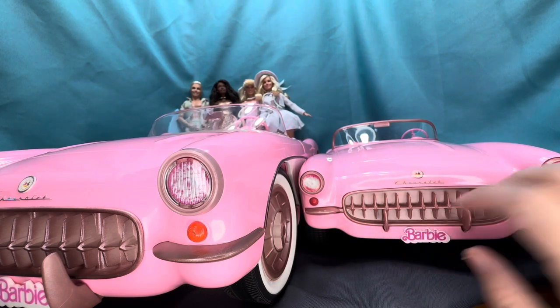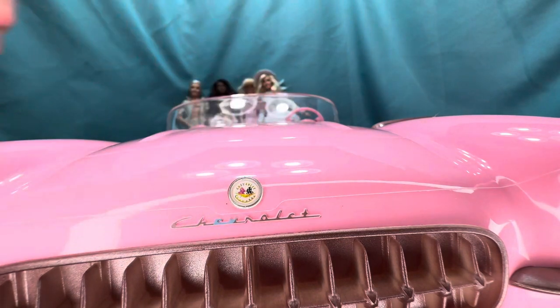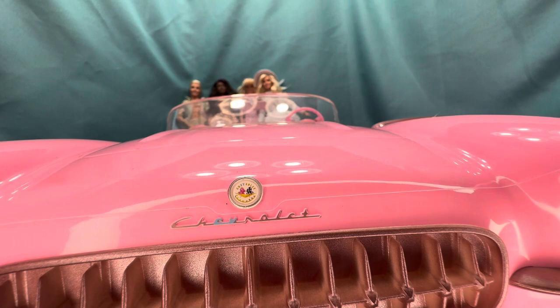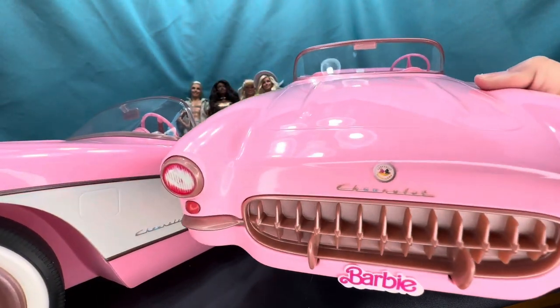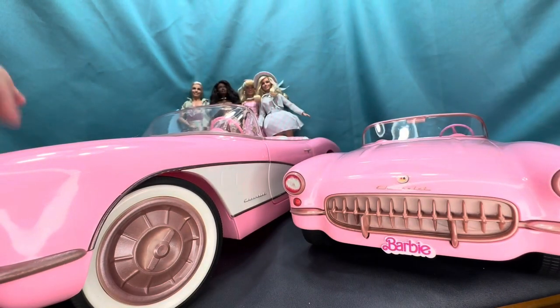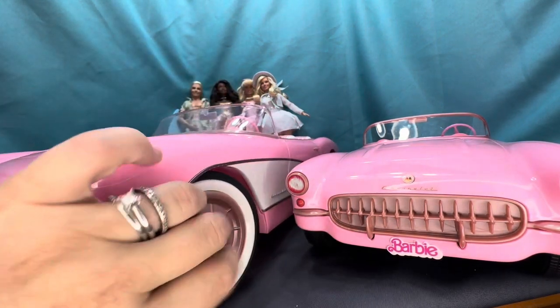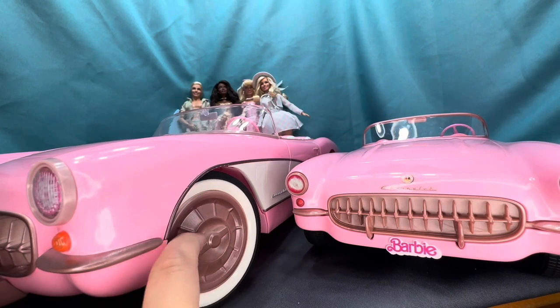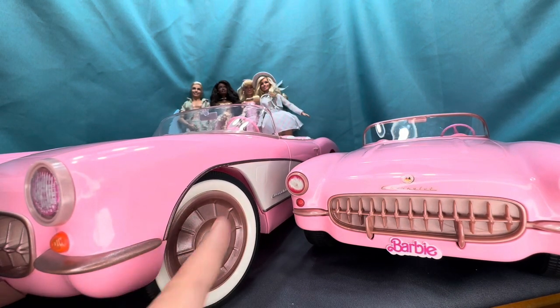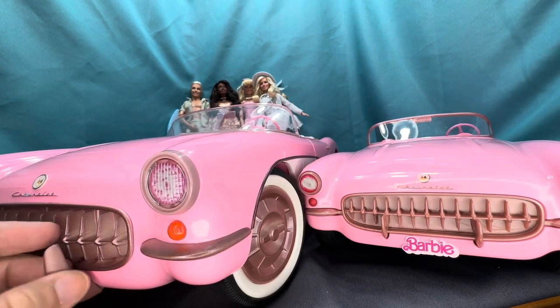I just realized that the E and V in 'Chevrolet' are blue — I thought maybe that was a paint defect on the collector's version, but looking at the RC car it's actually blue too. That's pretty interesting; if you know why, let me know in the comments. Also, neither one of these hoods opens, which would be cool. And these are all plastic — not metal — though having metal grills and trim pieces would have been a nice touch.